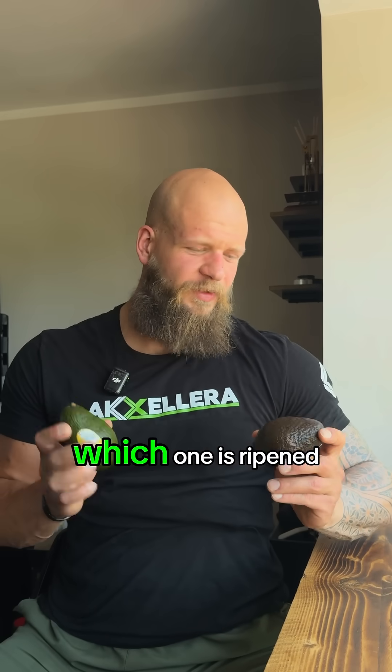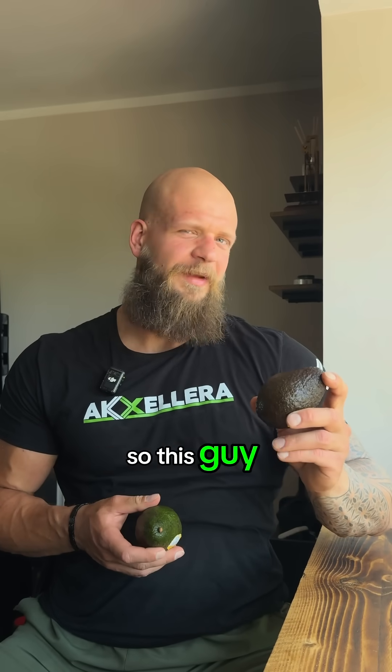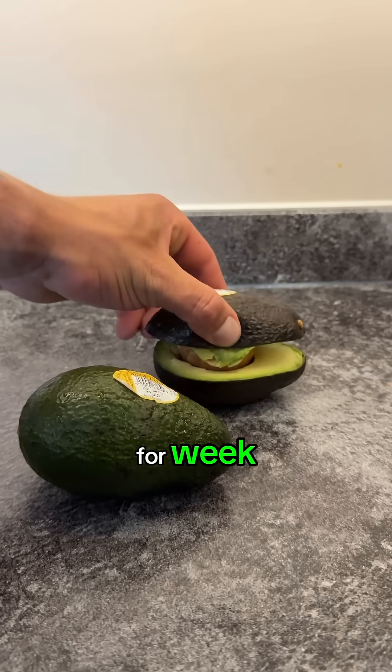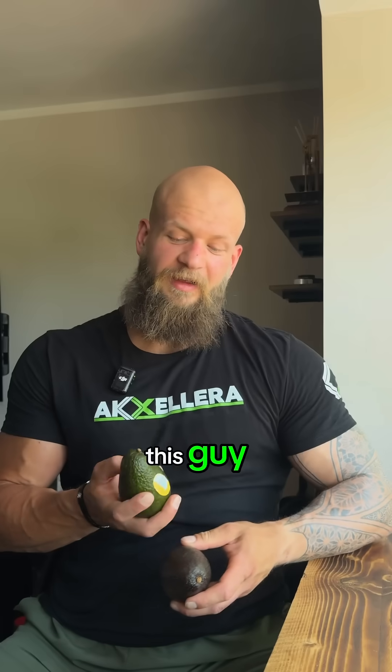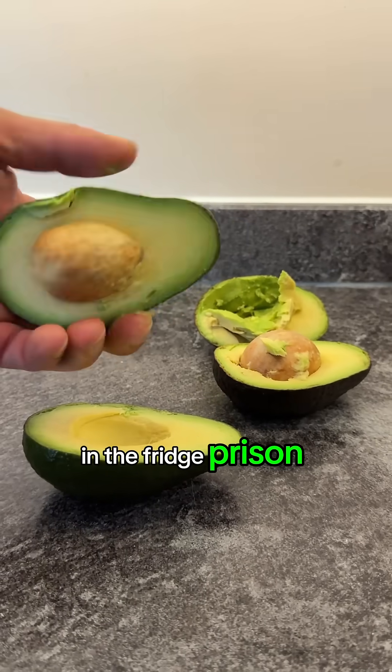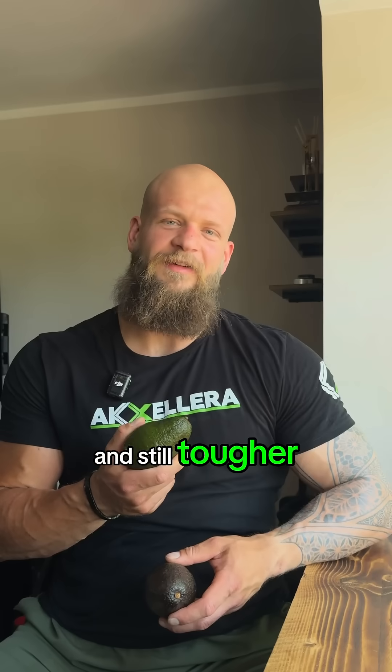We are back again. Can you guess which one is ripened? This guy has been sunbathing for a week — it's nice, soft, ready to smash your avocado. This guy had been sitting in a fridge prison for over a week and it's still tougher than my clients' excuses to not train legs.